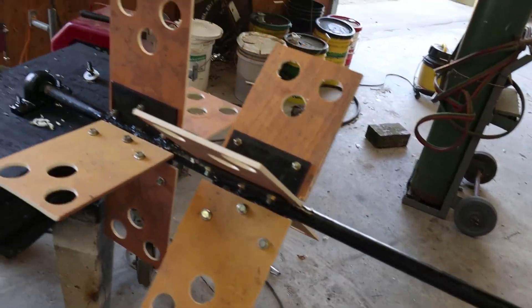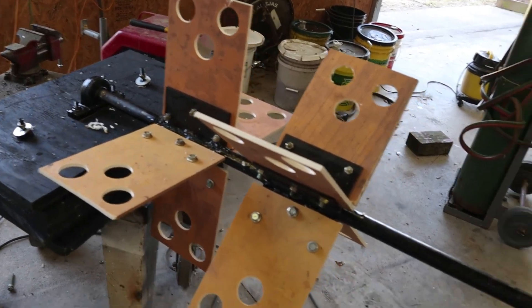It's a prototype. I don't know if it's going to work or not, honestly. But we're going to throw it in the water and see.